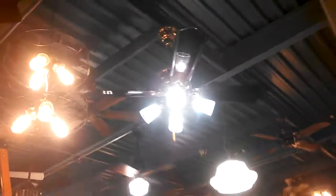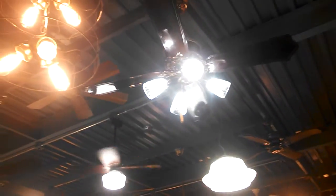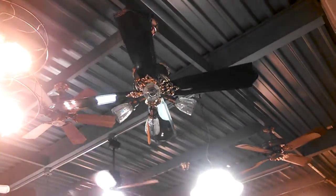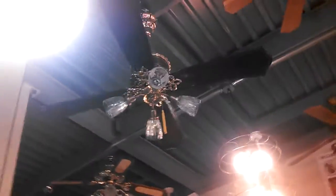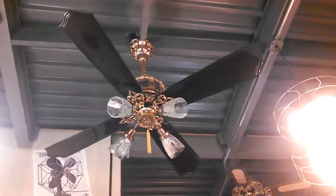Hey guys, we're here at Fanimation. While I was up there working on the ceiling — because we need to prepare the Encon Blades, and that's happening — I've long since wanted to power up the Centennial. It's Tom's favorite fan up here, and I think it deserves to be powered. So I did that while we were up there.